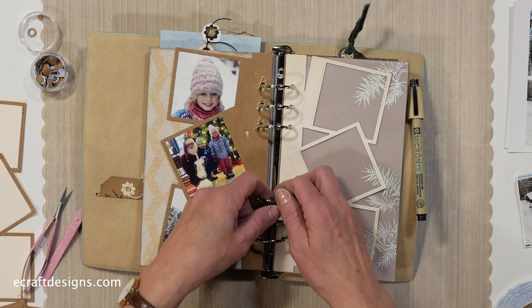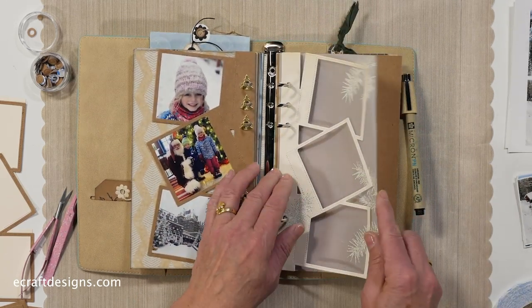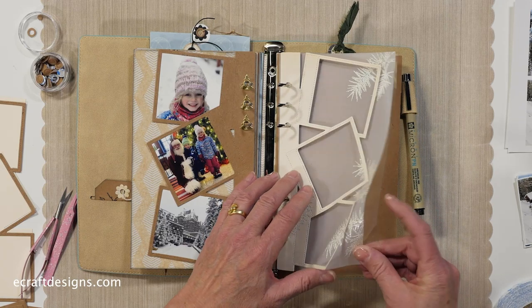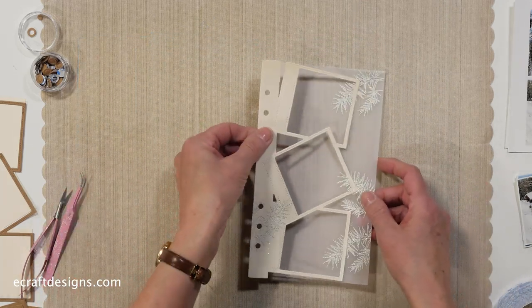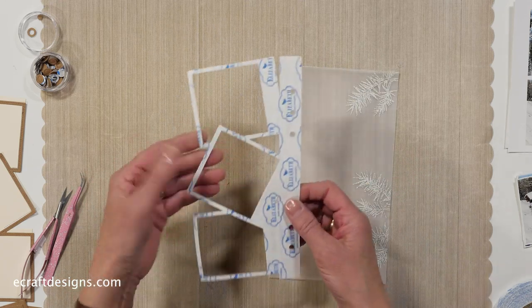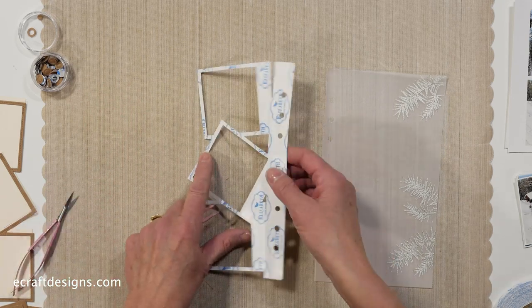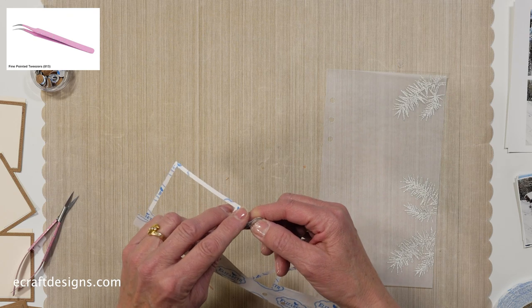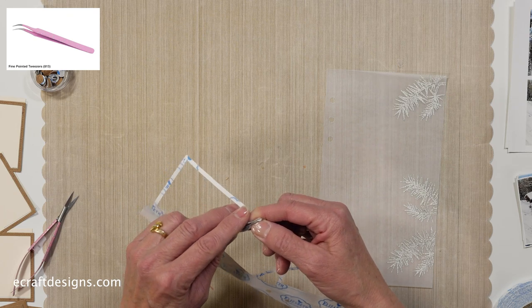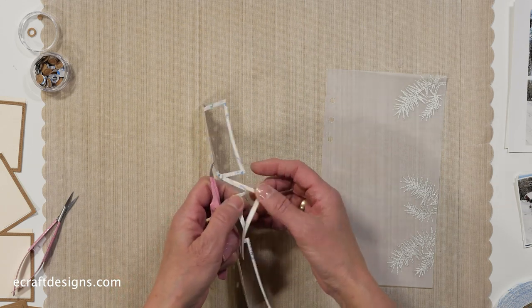So that's the page - I'm going to take it out along with the vellum one. This is the vellum page I stamped, and it's going to go on here. When I die cut it, I die cut it with tape on the back because I think that's easy. You can also use a regular thin tape - our 3mm tape is perfect for this as well - but I just like to cut the full page with tape on the back.